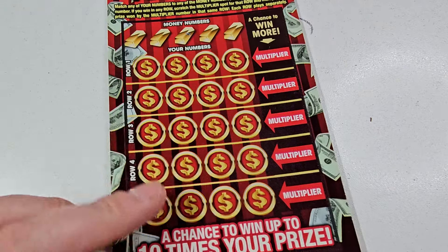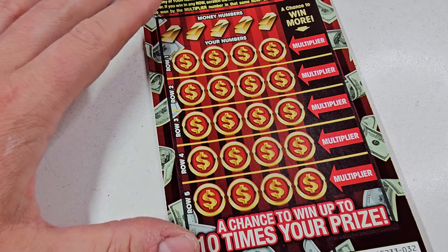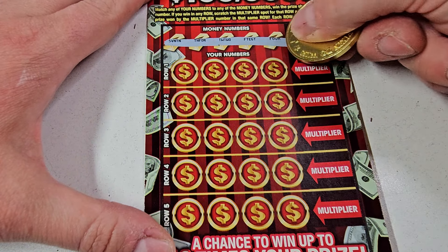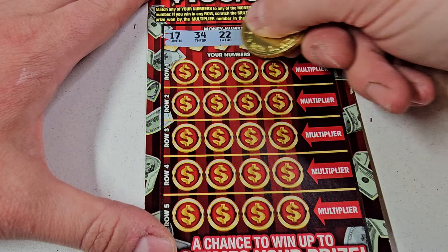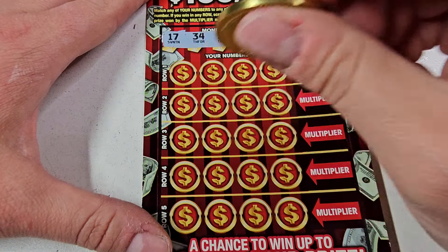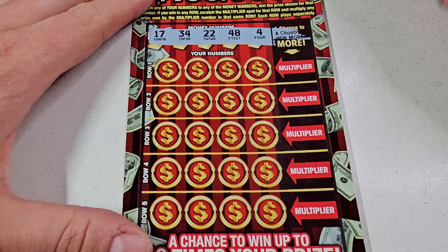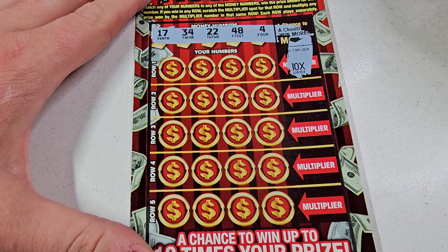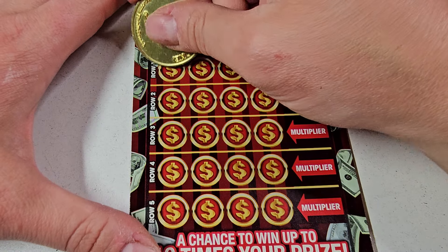One more. Assuming this might be a winner because it's one in 3.44, and I did buy 4 of them. I love this coin — I need to make some aluminum coins, that's the best. All right, come on — it's up to this ticket. If it doesn't win, well, Triple Reds my nemesis wins. All right, 10x if we find something.